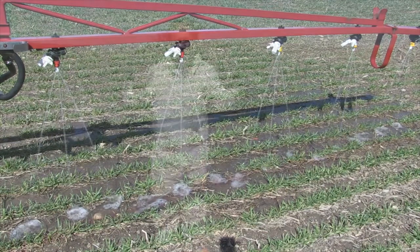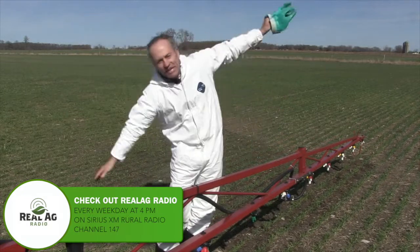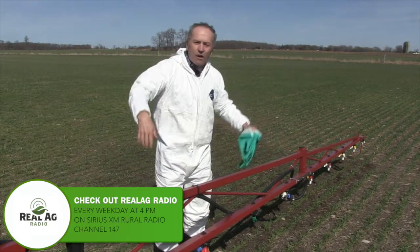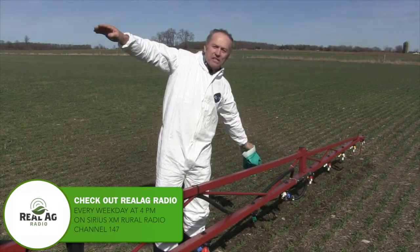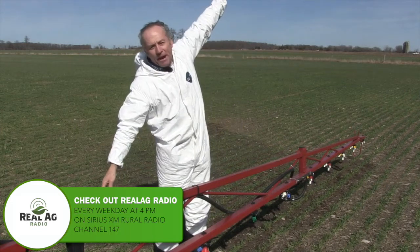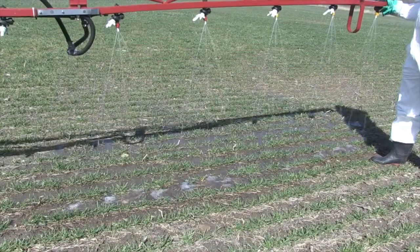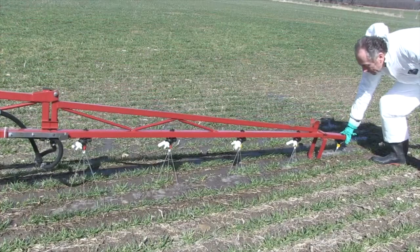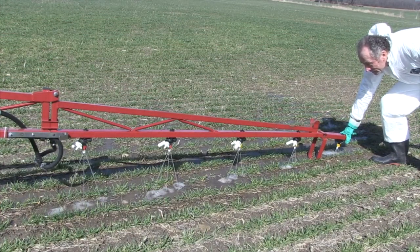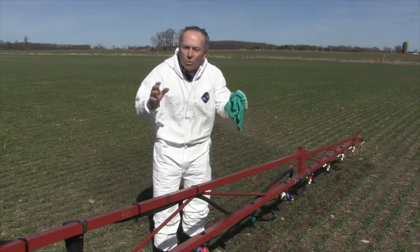Unfortunately, the boom rarely stays 20 inches off the ground. So what happens when we get into a field that does this, like most fields do? The radar works, but the radar doesn't react quickly enough. All of a sudden, one end of the boom is down in the ground, the other end is way up in the air — and the pattern goes all to heck. As we go down close to the ground, we're just not getting that pattern at all. As we go up to 30 inches, we're getting double overlap. So in a perfect world, three-stream nozzles are probably the best one, but unfortunately, most of the time they don't work.